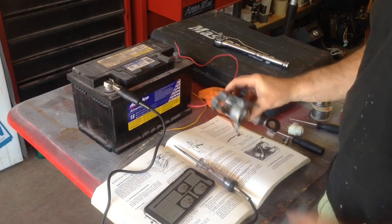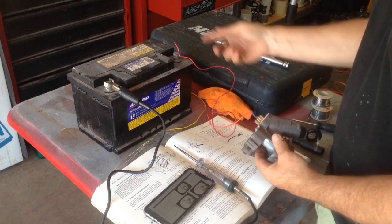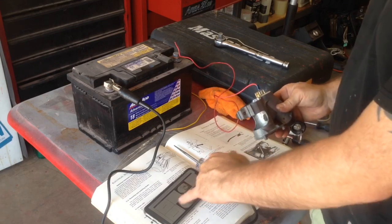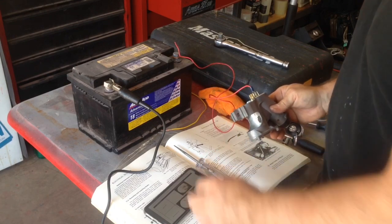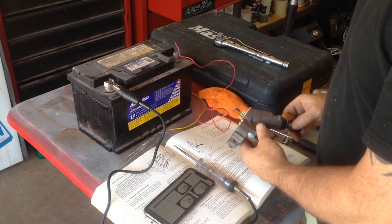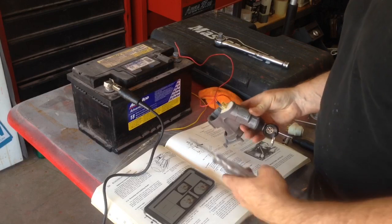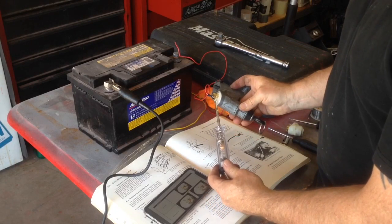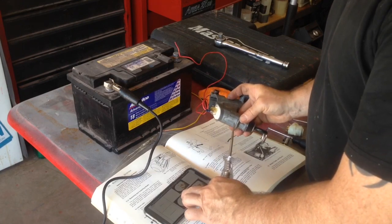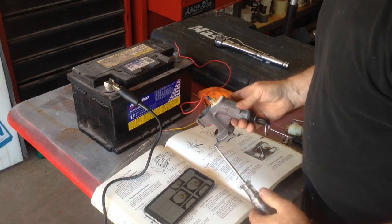Now I've got the ignition switch out of the car and I'm just going to run some tests. I've got power running to the number 30 terminal of the switch, and I have some instructions on how to test this from cabbyinfo.com. With the ignition off, I should have continuity through 30 and pin S. Let's see if this lights up — yes, continuity there. That test is successful. Then with the ignition turned to on, I should have continuity from 30 to X.